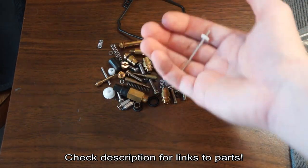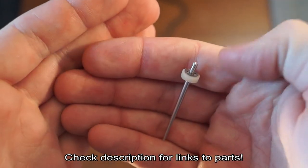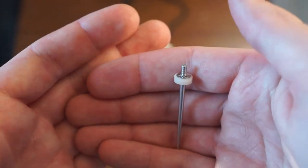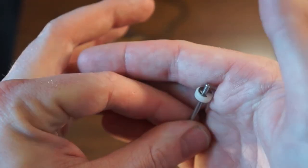On top of that, it also came with this. Let me zoom in and I'll show you. This is an adjustable needle for our carburetor. It has all these notches and a little clip that you can move up and down. It does the same thing as the little metal shims, but it gives you a wider range of adjustability and there's no shims to lose.